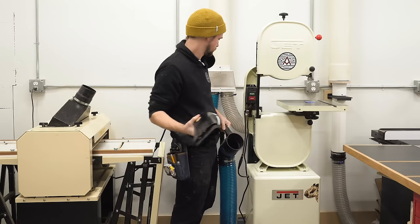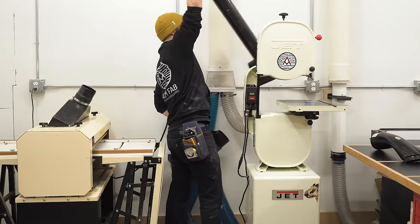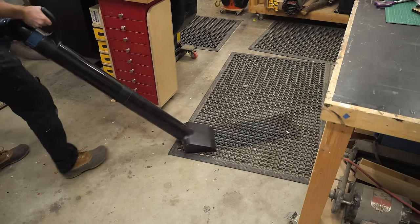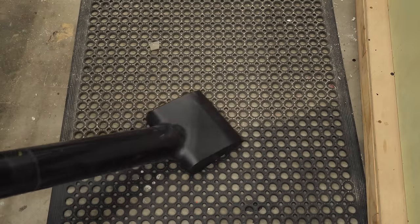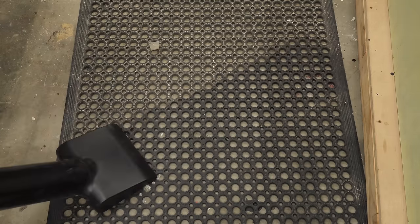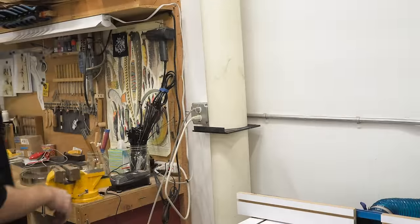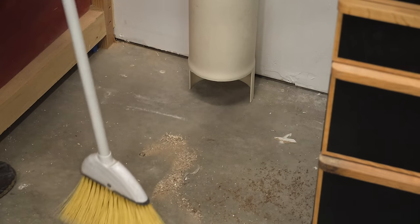Now I can remove that bench nozzle attachment and test out the floor sweep attachment. I wanted to really put it to the test so I decided to sweep off these mats, and it vacuumed up even the little cracks in between — it was really really impressive. Now I can use my other sweeping tool, which is the open floor sweep, and that thing just inhales dust. It's incredible.